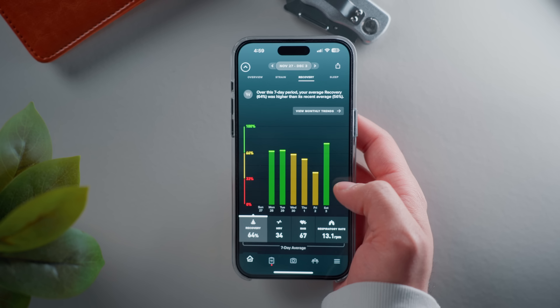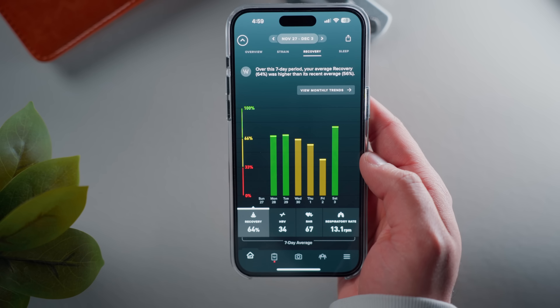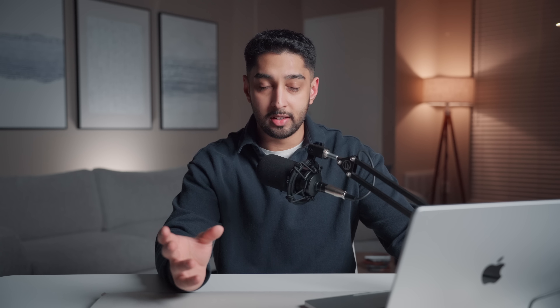I started getting more into sleep tracking, but my Apple Watch Series 4 would die before the end of the day, so I switched to a Whoop band — a health and fitness tracker with no screen but four or five days of battery life, great for sleep tracking. The downside was it's a $30-a-month subscription, and after two and a half years I got tired of paying that. Enter the Apple Watch Ultra. Apple advertised 36 hours of battery life, which I thought would be perfect for sleep tracking, plus it offered so much more — checking messages, listening to music, making phone calls.